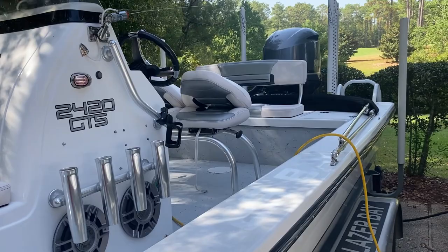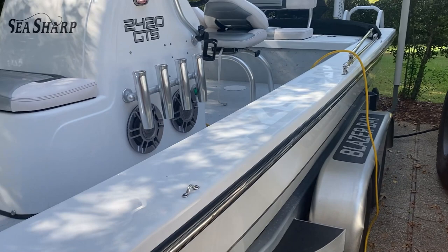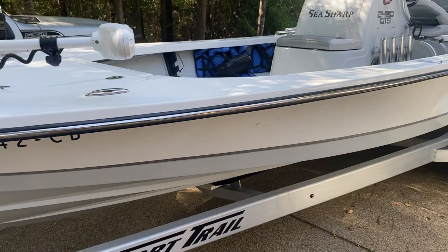If you want a turnkey boat, this is it — just took it out Sunday. I'm selling it because I want to get a bigger boat with a hard top and my wife wants forward seating up front. We're going to go a little bigger — 25 or 26 feet with forward seating. Not sure exactly what I'm getting yet, probably going to wait a bit and save up.